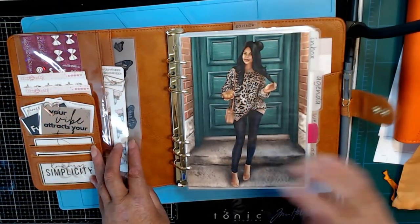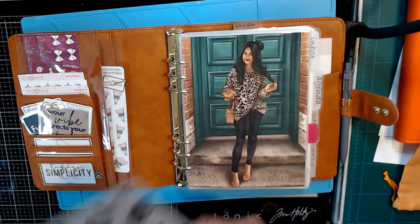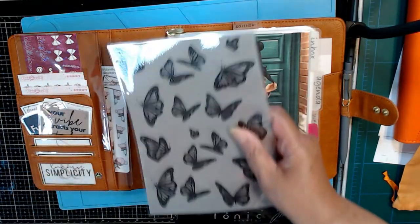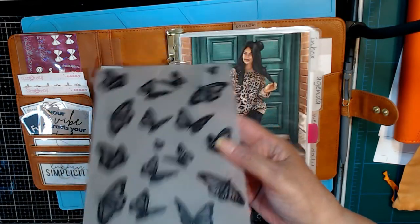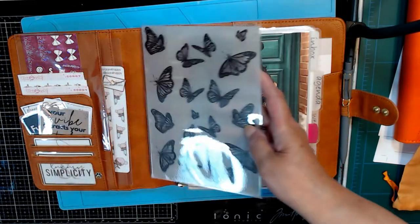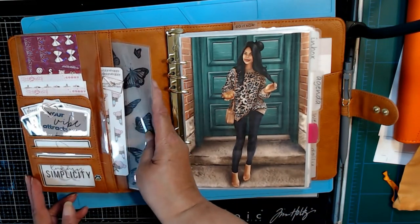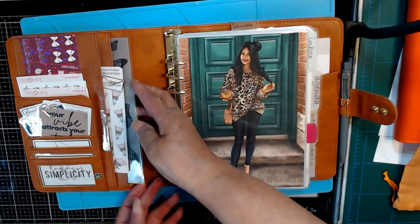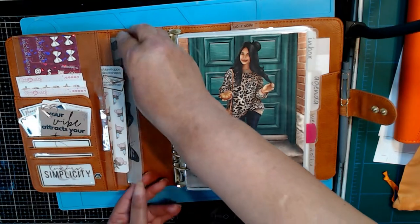Beneath that, I just put this — it was meant to be a pencil board, but the laminating plastic — I used the wrong weight. It should have been seven mil and I used the three mil. So it's kind of clumsy for a pencil board, but I just left it in here for decoration. And it adds additional stability to the planner.